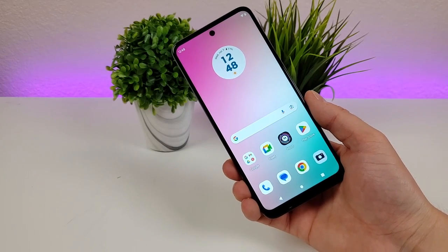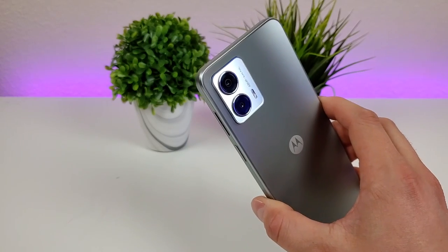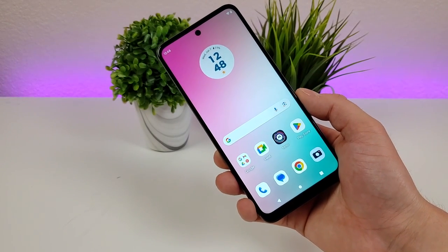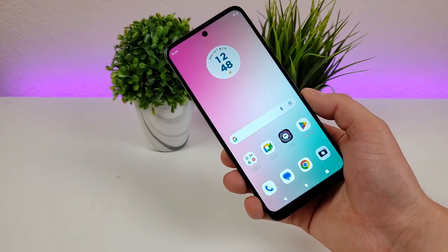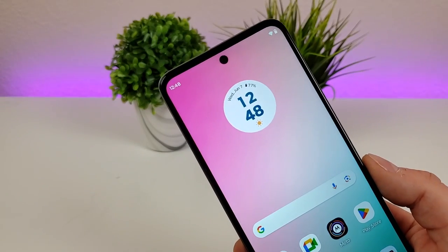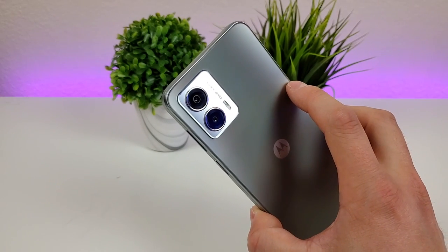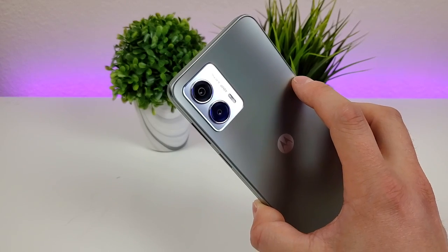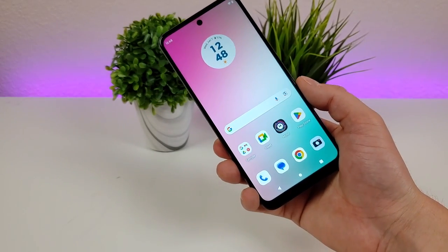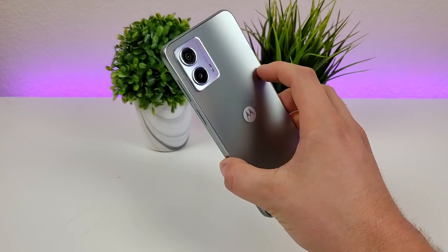This is the Motorola Moto G 5G 2023. Despite this device being more of an affordable entry-level phone, we're actually getting quite a few cameras and a lot of different abilities. We have an 8 megapixel front facing camera, and on the back we have a 48 megapixel main camera and a 2 megapixel macro camera for close-up images. This phone supports portrait mode for both the rear and front cameras, and also 1080p video recording for both cameras.